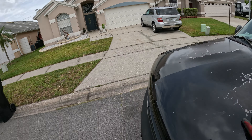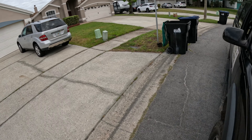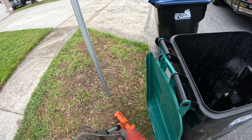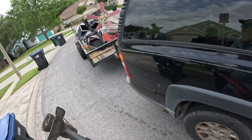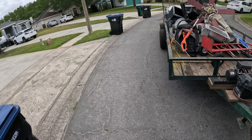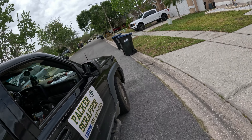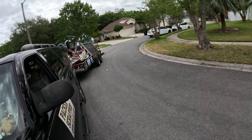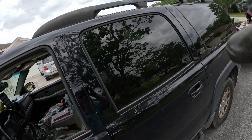I've seen something behind the garbage can — little edger, weed whacker. All right, moving on.